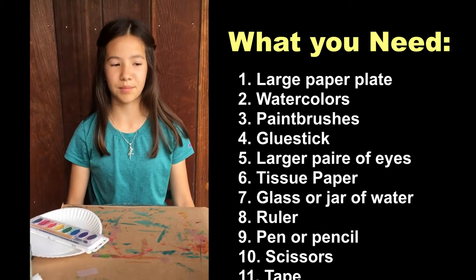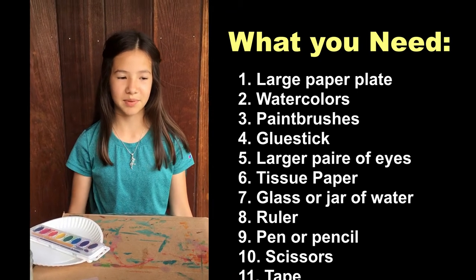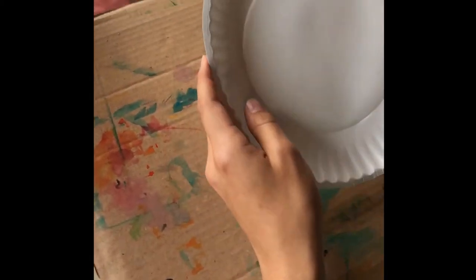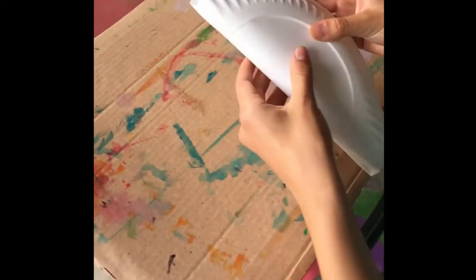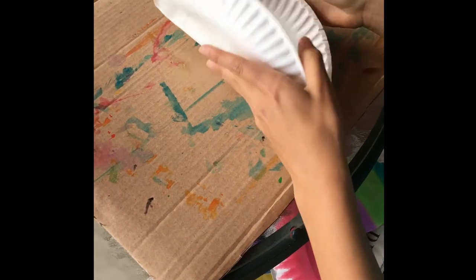Press the pause button and come back when you have everything. If you don't know where something is, you can always ask your parents for help. So the first step is to draw pre-lines because we're going to need to cut. I'm going to show you this from above so it's easier to see. The first step is to lightly fold the paper in half — like this — so now you have this center line.